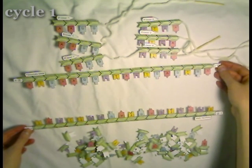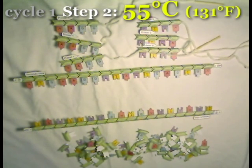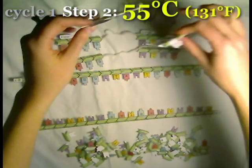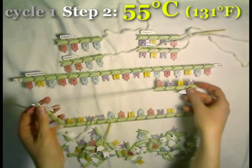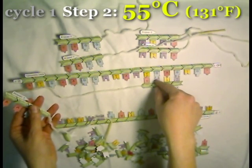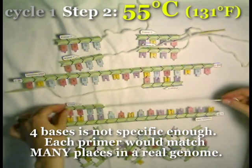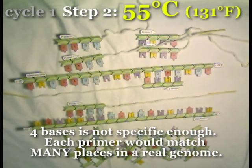The second step in PCR: we lower the temperature slightly to about 55 degrees Celsius — still quite warm, but cool enough that short strands of DNA can now begin to stick to each other. The primers, which have the sequence we chose to target our gene, will find the place in the genome where they match. Real primers are 20 base pairs long, not four, but use your imagination. At 55 degrees, the primers will go and find the place that they're supposed to stick.